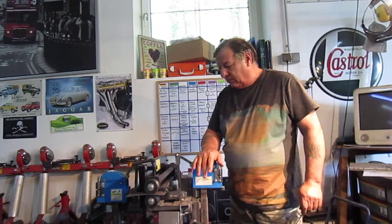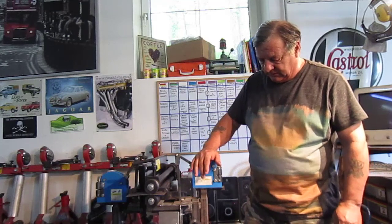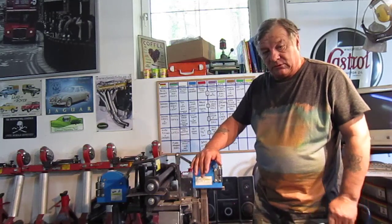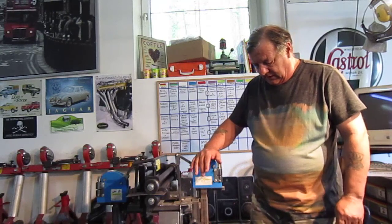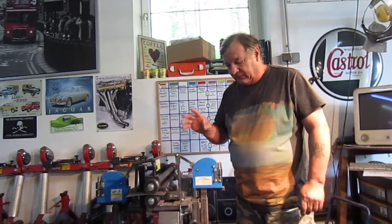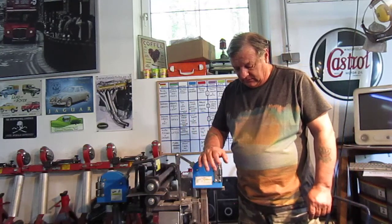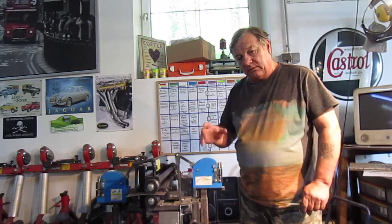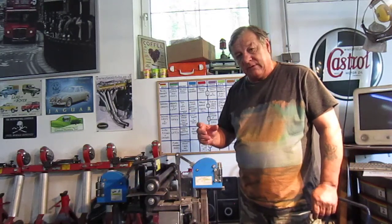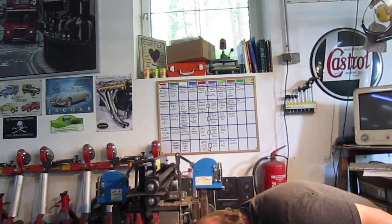The only issue I've got with it now is this pedal that operates the speed, which is actually from the Toylander. It's a little bit flimsy and quite light — obviously it's for children. So what we're going to do is take the electronics out of it and make a bigger steel pedal with a heavier spring in it. But it controls quite well, so it's no problem.